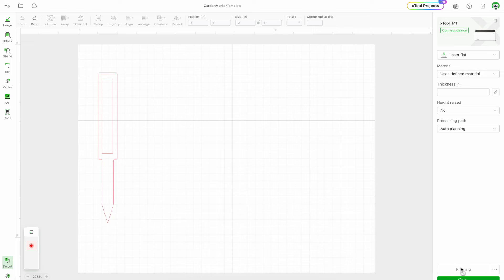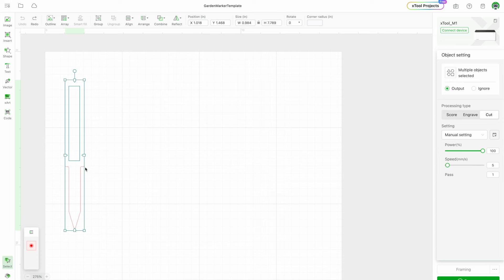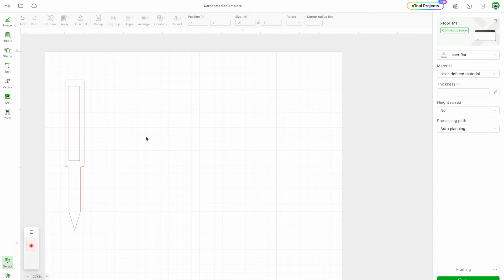Today I have a quick video on how to make garden markers. If you like gardening, this is the perfect video for you. First, get your cut file for your garden marker — you can get it on my website, link in the description. If you're going to make multiple ones, highlight your file, copy, and paste it as many times as the number of vegetables you're going to plant — onions, tomatoes, basil, for example.